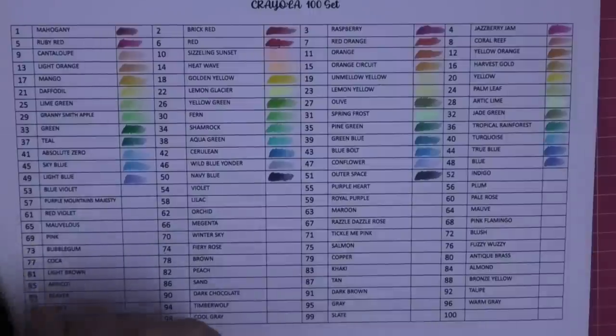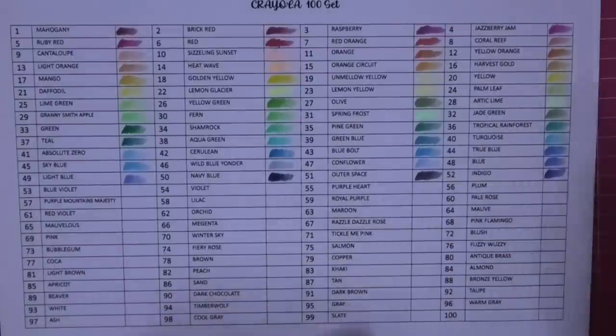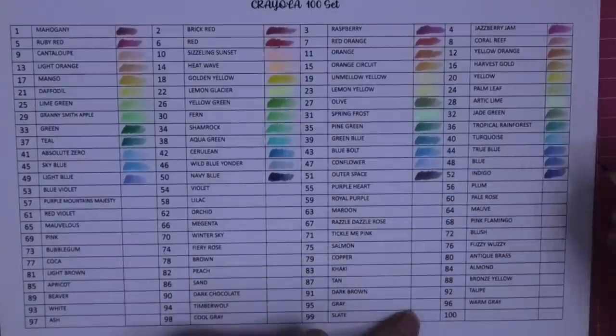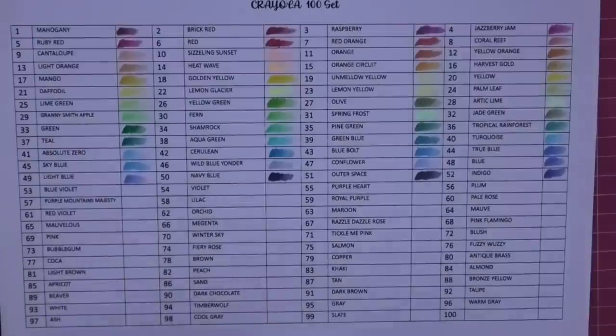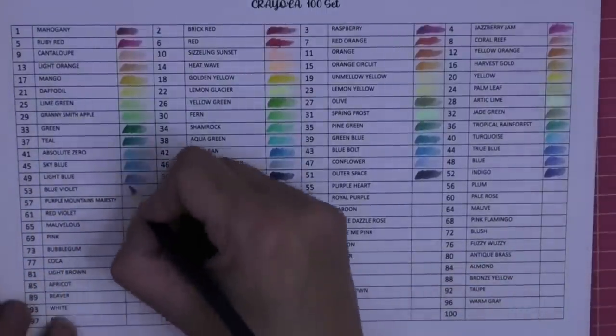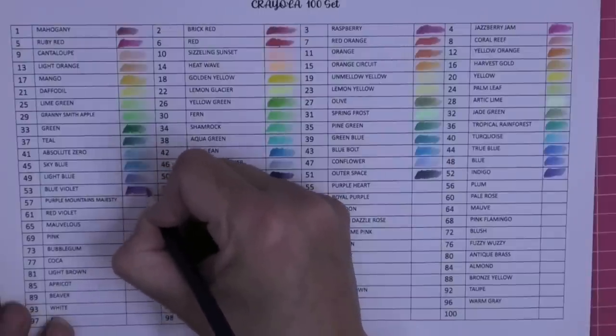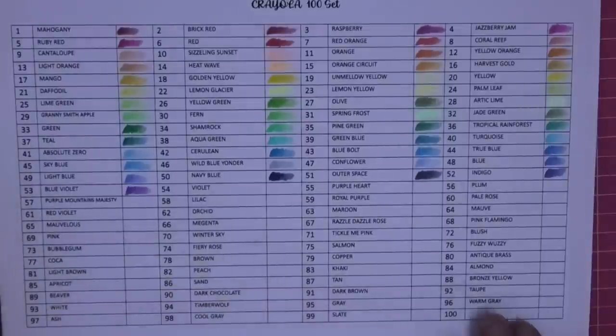Number 50 is navy blue - come on Crayola, don't let us down. That is a proper navy blue, look at that! I didn't think I'd be sitting here getting excited over Crayola pencils. This one's called Outer Space and it's a lovely dark color. Number 52 is indigo - that's a purpley one. And black and blue violet - so we're going into our violets now. Oh my goodness, look at those blues!